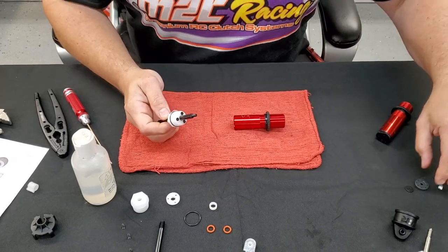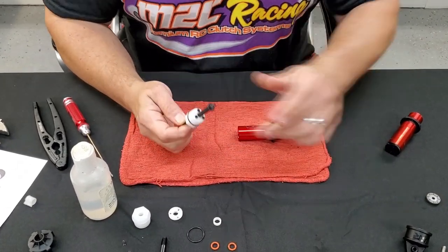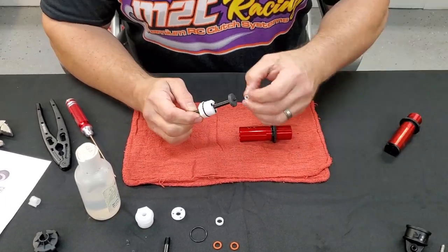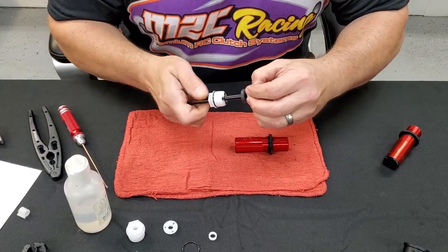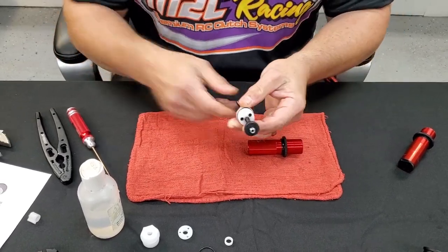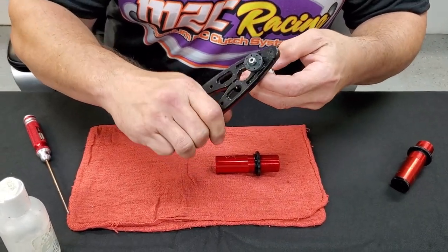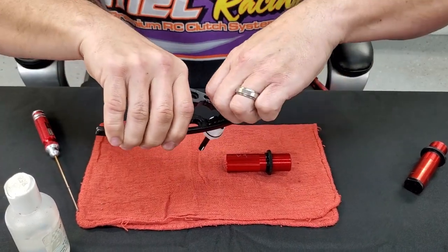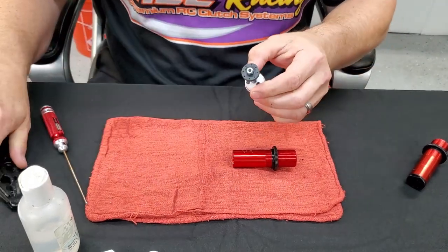Next, install your washer, your shock piston, and your nut. This is where the shock pliers come in so handy. Use the small portion of your shock pliers to grab the shock shaft way up here by the piston, and tighten this up with a wrench. We're just doing a demonstration, so I'm not going to go crazy with it.